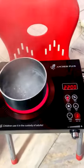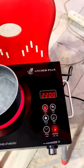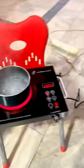This lot has a hot plate. Look at this. It's very heavy built. Anchor Plus — it's called Germany. Look at this. Designed in Germany, manufacturing in China.